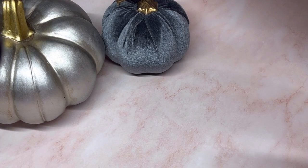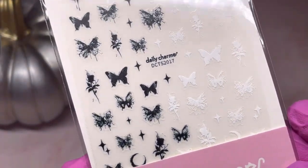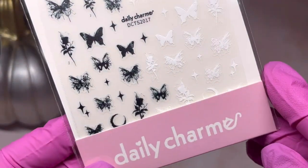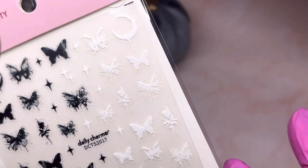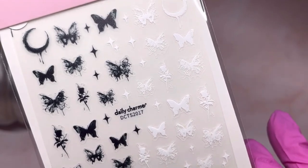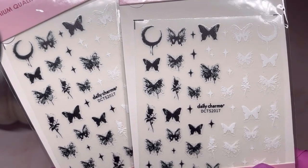Another one — more of a Halloween theme — are these stickers: really cute black butterflies. I like the fact that it has little stars and the moon on there, and it has them all in white as well. It's a good idea to have both the black and the white. I made the mistake of ordering two of these, but they will get used.